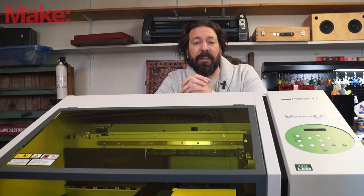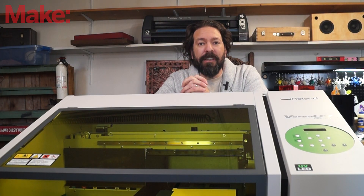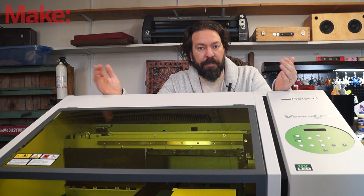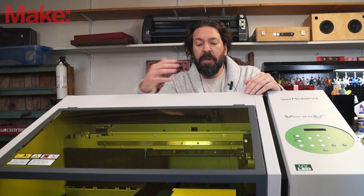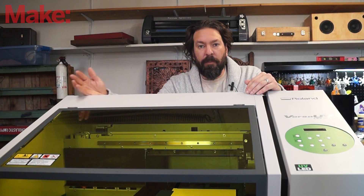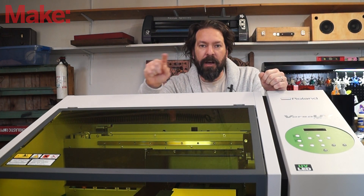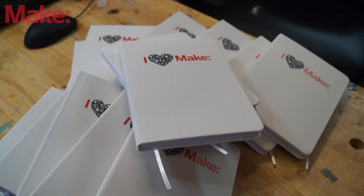For more information on this machine, go to RolandDGA.com and look at the LEF series of UV printers. This works with all the other Roland products, which means that if you were to print designs on wood and print the right marks on it, you could take it over to the Roland laser and cut it out to perfectly fit around those designs — all their products work together in similar ways.